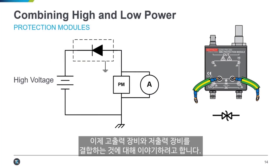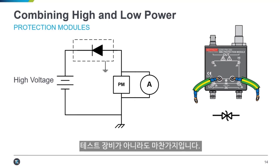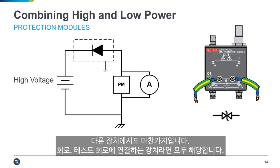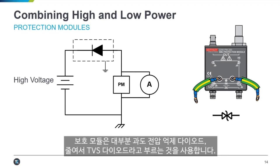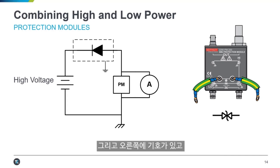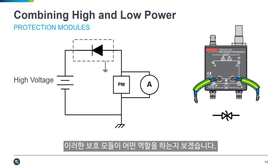We also want to talk about combining high and low-power equipment. One of the key things to consider whenever you're combining a high-power piece of equipment and a low-power piece of equipment — and it doesn't have to necessarily be test equipment, it could be some other device built into your test circuit — is protection modules. Protection modules most often use something called a transient voltage suppression diode, or TVS diode. There's the symbol on the right, and there's a picture of Keithley's 2290 protection module.